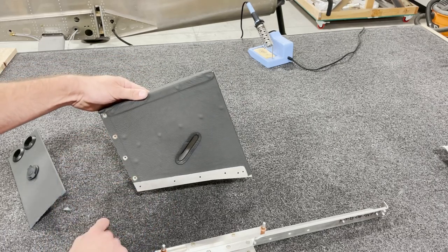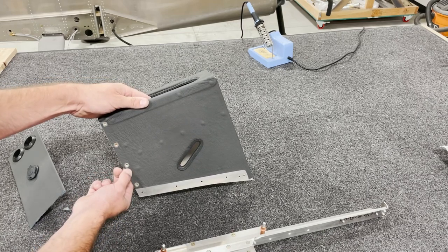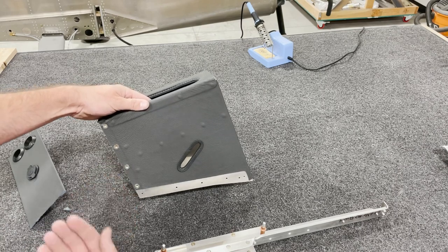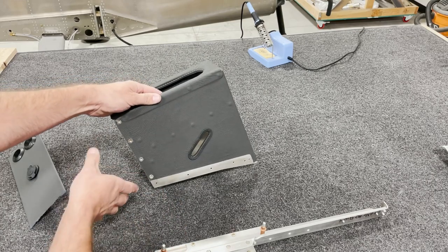Trim off the edge of the leather all the way around, and as you can see, I cut out the heads of the rivnuts. This allows the thickness of the leather to come to be exactly the same thickness as the head of the rivnut, so it's not going to push out your side panels once you do put them in.